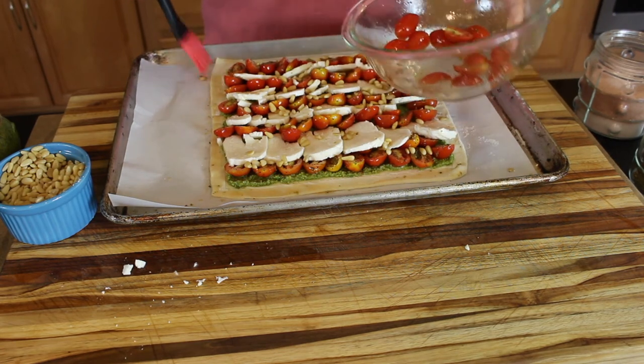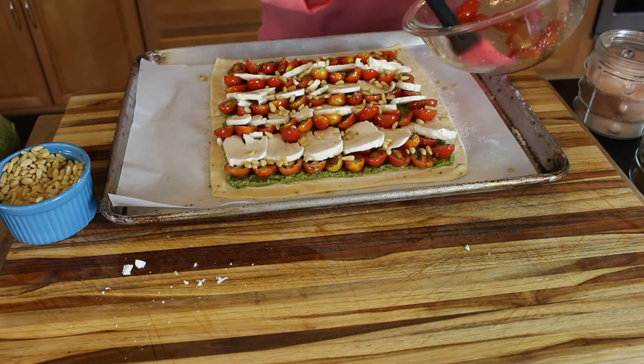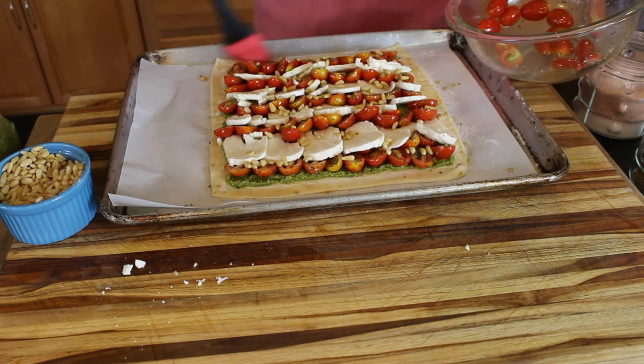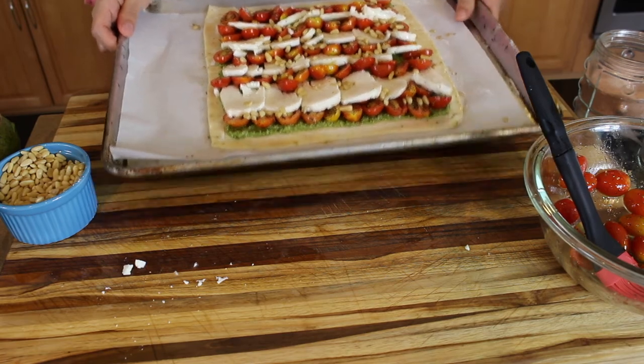My oven is preheated to 400 degrees Fahrenheit. I'm going to pop this in the oven for between 20 to 25 minutes, or until the tomatoes are really nice and caramelized and roasted and the cheese gets soft and delicious. I'll show you what it looks like when it's ready.